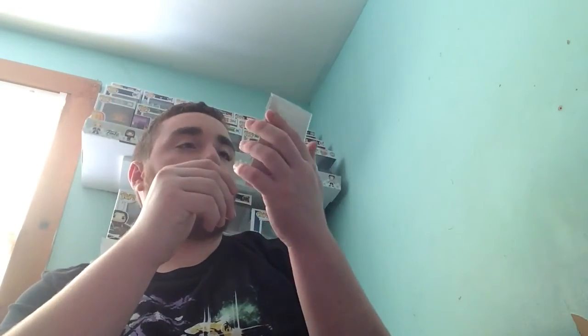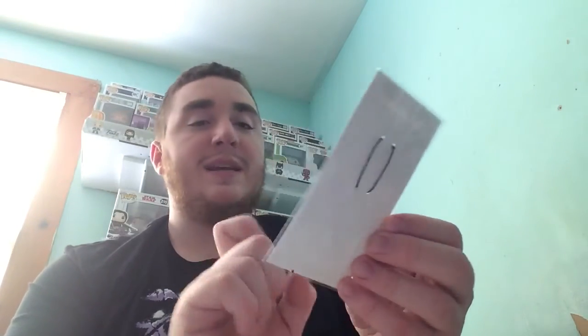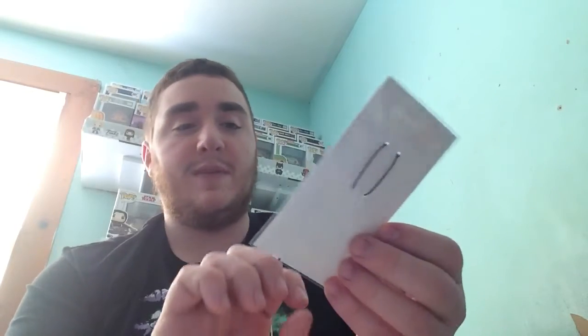Next up we have a phone charm. This is one of those charms you can put in your headphone jack port and it hangs off of that. I do not know what this is from — I apologize. This is what it is — it's a pretty cute little cat. I don't know if I would use this but I have some friends that love anime that I might give this to, because this is just too cute not to get some use out of it.